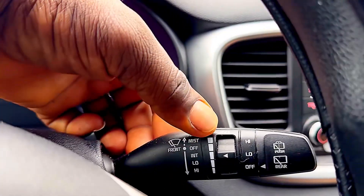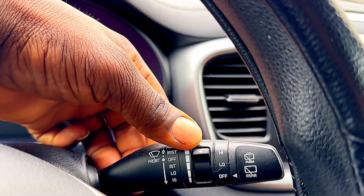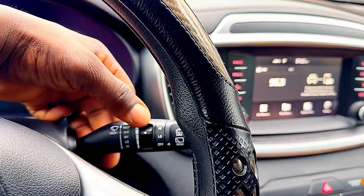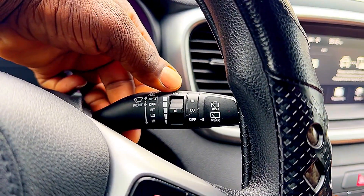You can also use this to control the speed of the int setting. Now it's at int, so you're gonna see the difference — go down a little more, one more bar, go to another one. The more you go down, the slower it gets, guys.